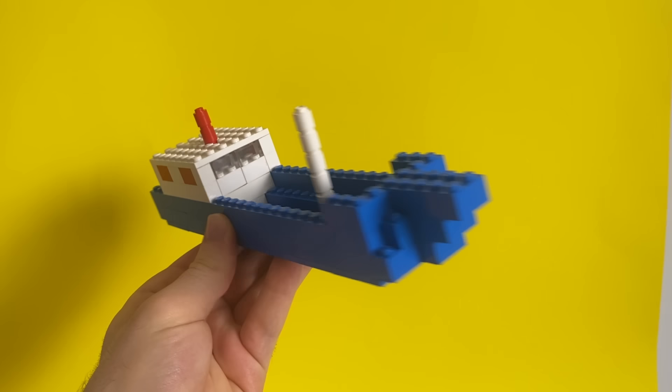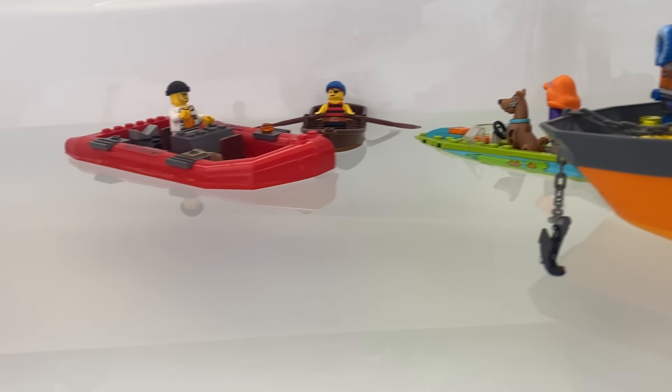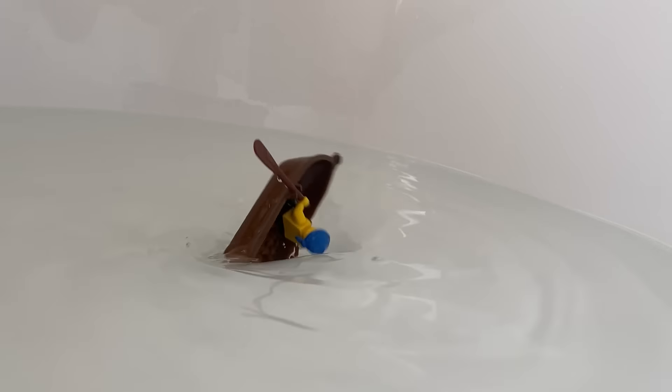This is the first ever LEGO boat, and today I'm gonna see if it floats, along with other boats from LEGO's history. It's gonna get pretty crazy.